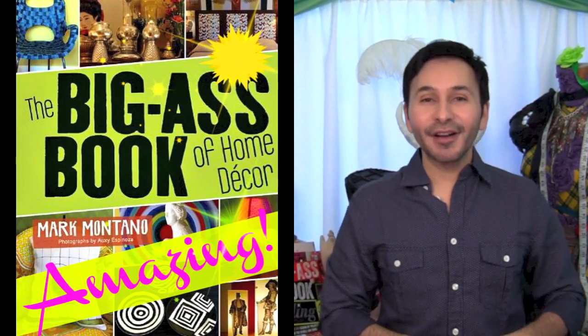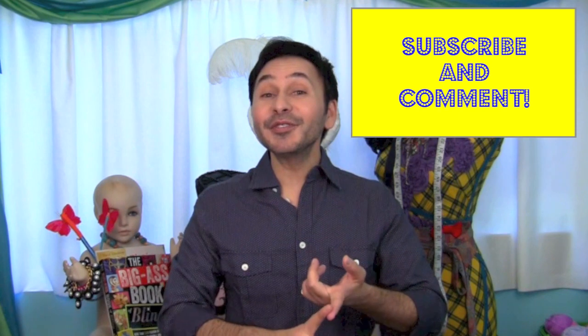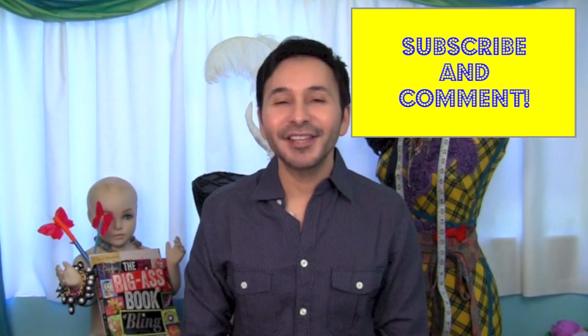check out The Big Ass Book of Home Decor. Subscribe to my YouTube channel, leave me a comment and I will get back to you and I'll see you next Saturday. Bye.